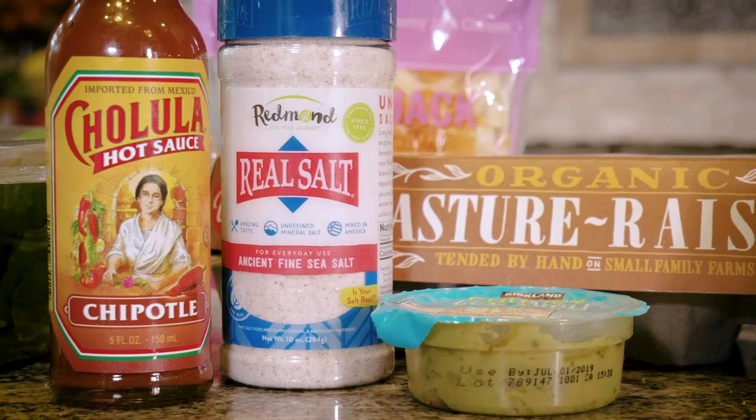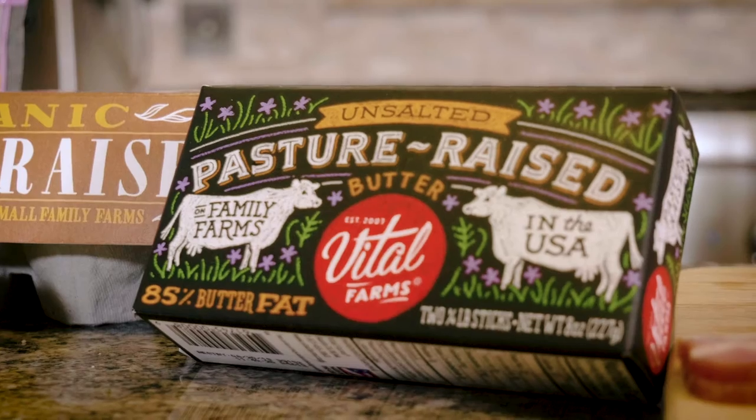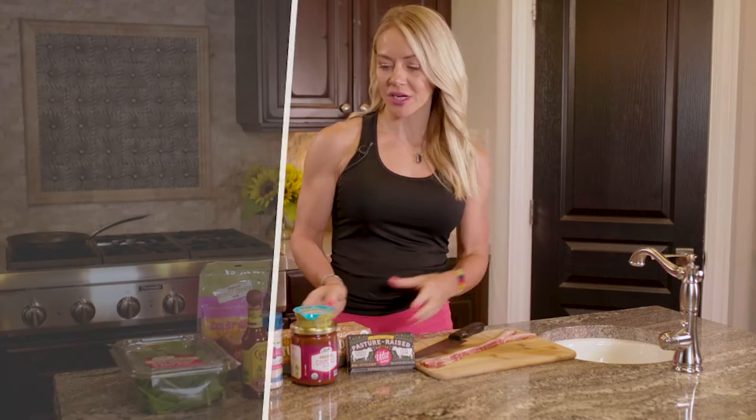This is our Mexican cheesy egg scramble. This is a basic variation of something you can take the reins and do however you want. If you decide you want to be keto for a long time, this is a basic idea that you can get creative with.